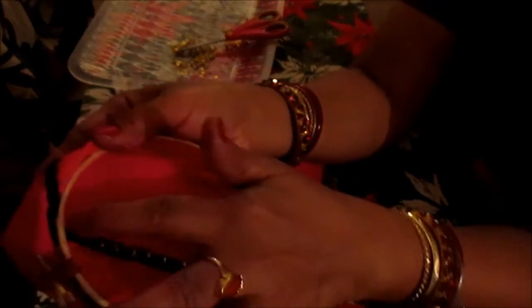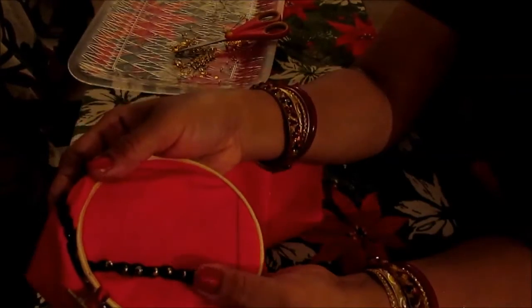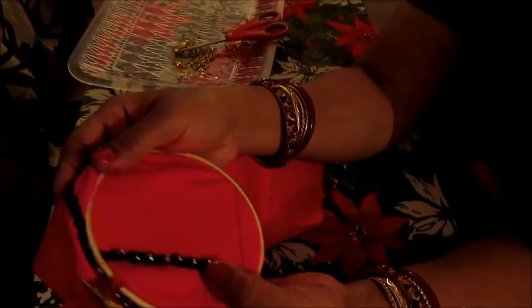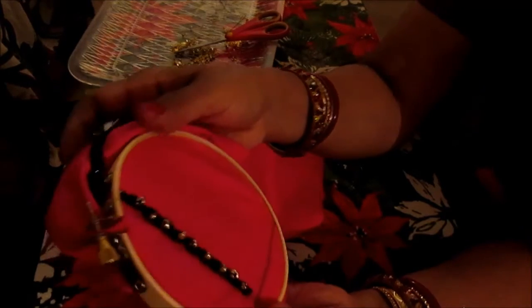Here's the chain stitch with beads on top. I hope you enjoyed it — this is Melody from Home Garden and Fashion. Please don't forget to like and subscribe. I'll be coming up with many more stitches. Thank you, bye!